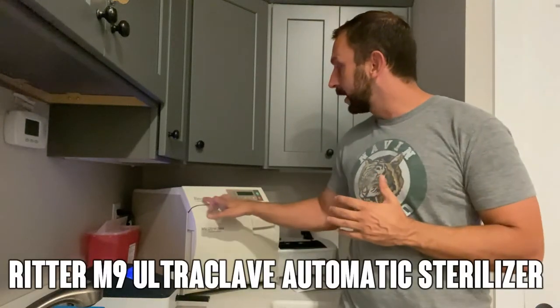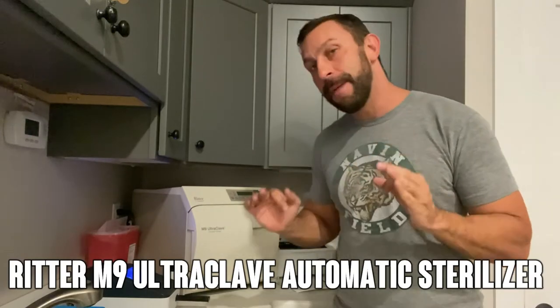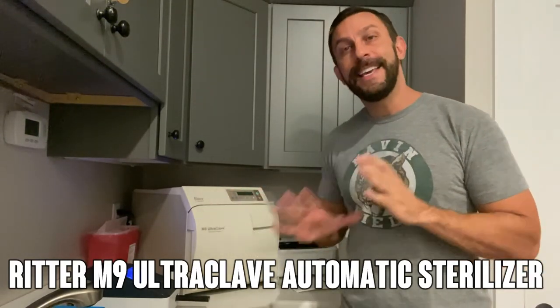Hey folks, Adam here, and today we're looking at the Ritter by Midmark. This is the M9 Ultraclave, and this is a great, easy-to-use sterilizer for professional settings.